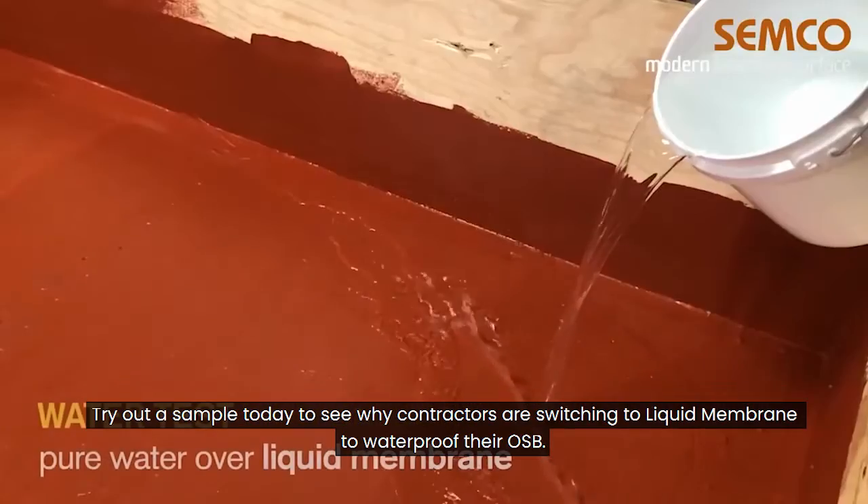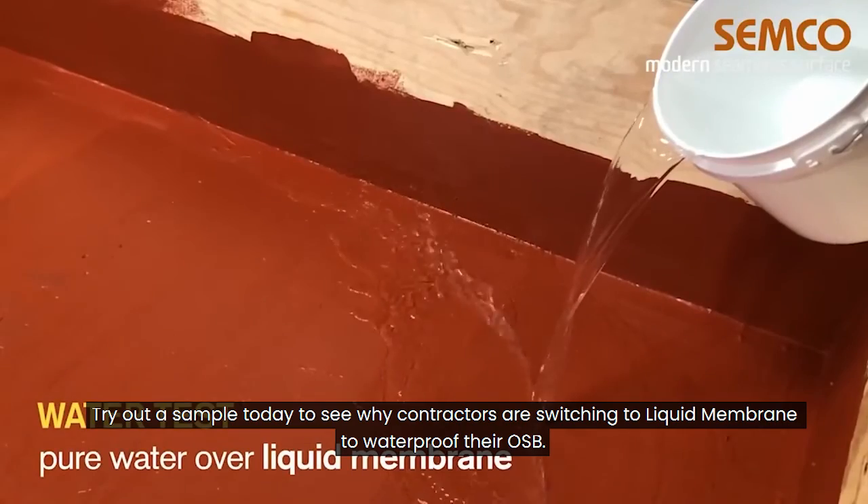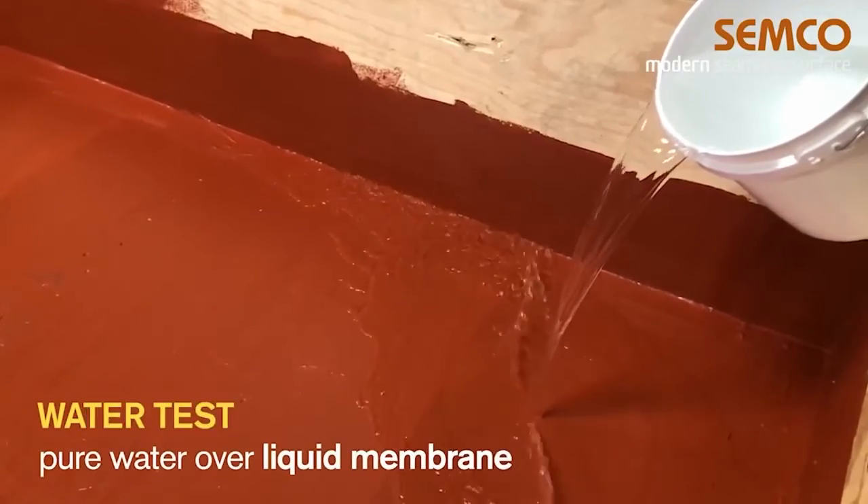Try out a sample today to see why contractors are switching to liquid membrane to waterproof their OSB.